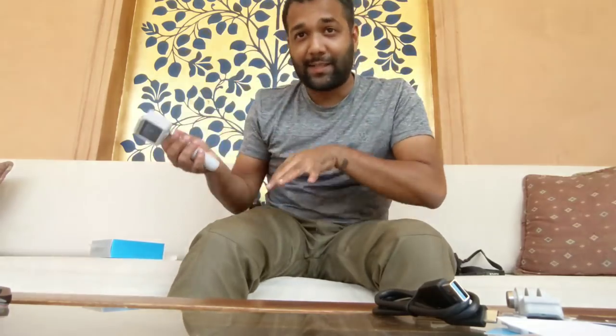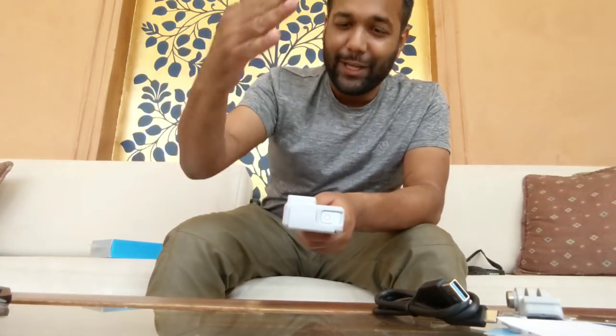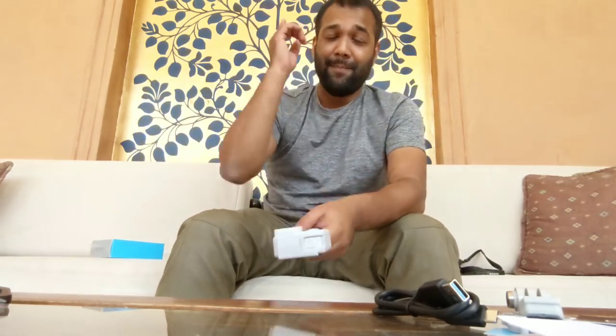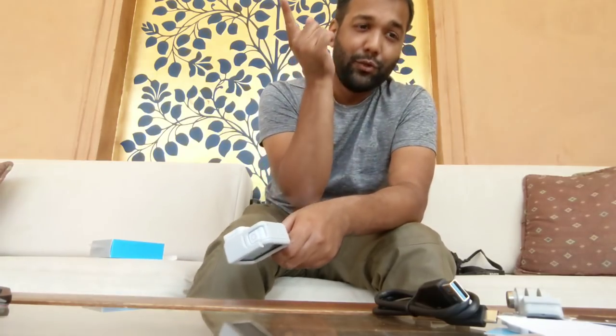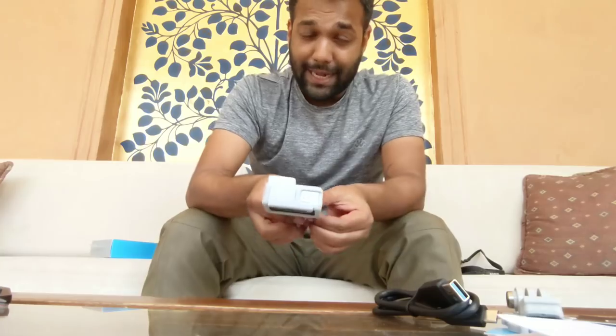So that's basically the GoPro Hero 7 Black Dusk White Limited Edition — 35,500 rupees. If you've got any questions, hit me up in the comment section. I'm off to shoot some pictures and videos with this camera, so subscribe to my YouTube channel and check out my Instagram gadget handle.